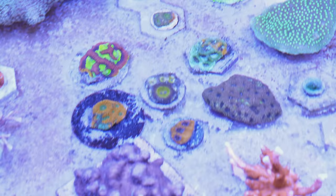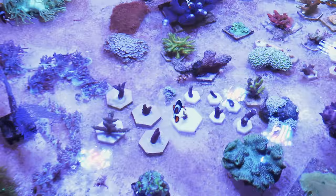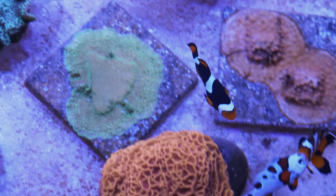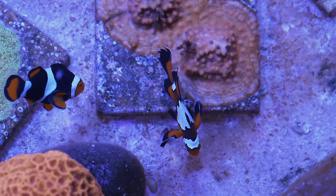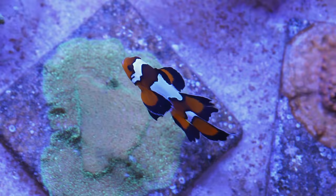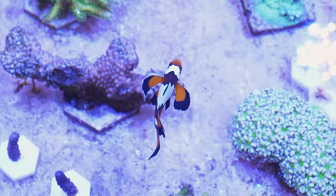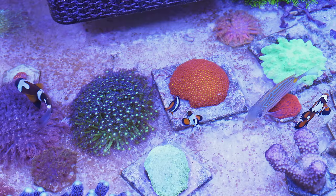Over here we have an onyx percula — not a wild type but a domesticated strain, a very high black version of a percula. I always thought that long fin clownfish would be total sissies in a communal environment — in a freshwater tank, long fins are almost an invitation to be picked on. But this guy is actually the biggest bully; those fins somehow don't slow him down at all. In this tank, he's the biggest problem child, though right now he's acting really calm. It almost looks like he might have paired up with the onyx percula.